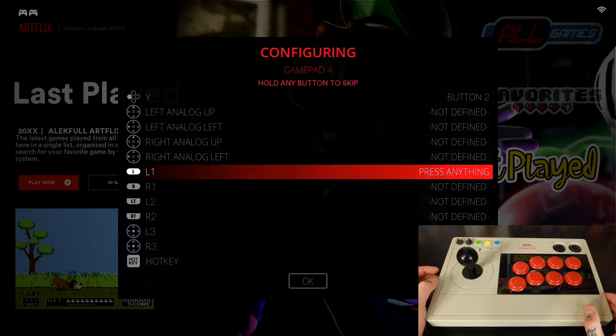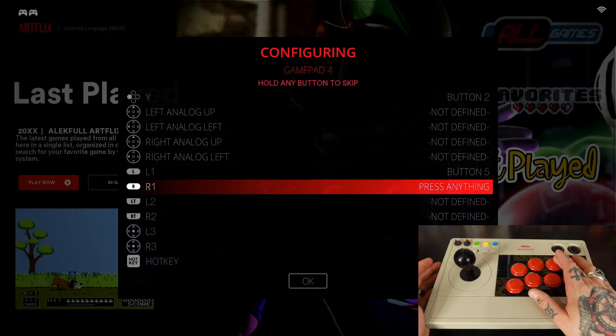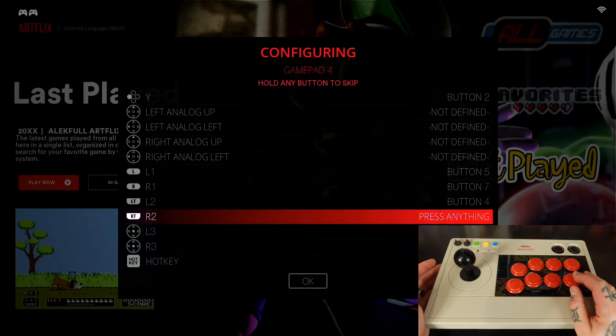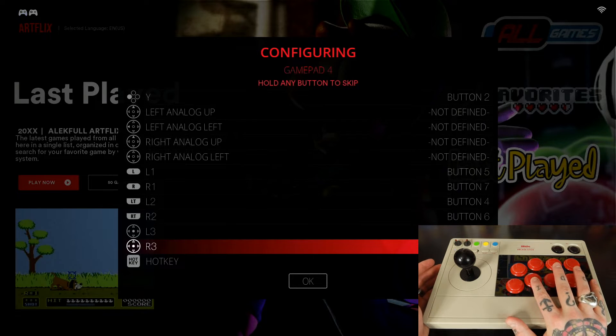Now we get to L1, which is your shoulder buttons. For the left shoulder or L1, we're going to use this button which on here is labeled R. You can do this differently — this is just how I do it. I find this works best for the majority of arcade games, but you can do it however you're comfortable. For R1, the right shoulder, we're going to go with the button right below it. For L2, the left trigger, we'll go with the top right button. For R2, the right trigger, the button right below that. We don't need L3 and R3, so we'll bypass those.